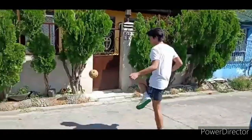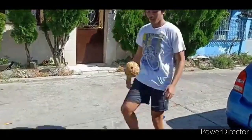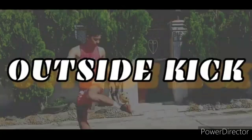Frontal kick: This kick is executed by using the toes to hit the ball. The ball is kicked with the toes, causing it to spin rapidly in the direction of the kick. This kick is used for powerful shots, particularly when the ball is traveling low to the ground.